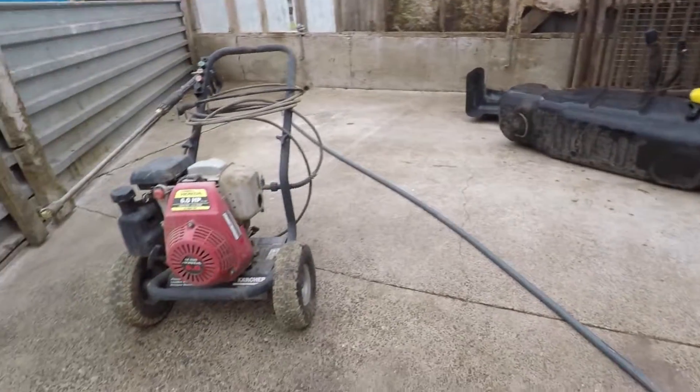Since we have the tank out of the truck, it was way too dirty on the outside for my liking, so we're going to pressure wash it off and get it clean. I know it's on the bottom of the truck and it doesn't really matter, but I have it out — might as well clean it up while I can. It gives me peace of mind knowing it's clean under the truck.